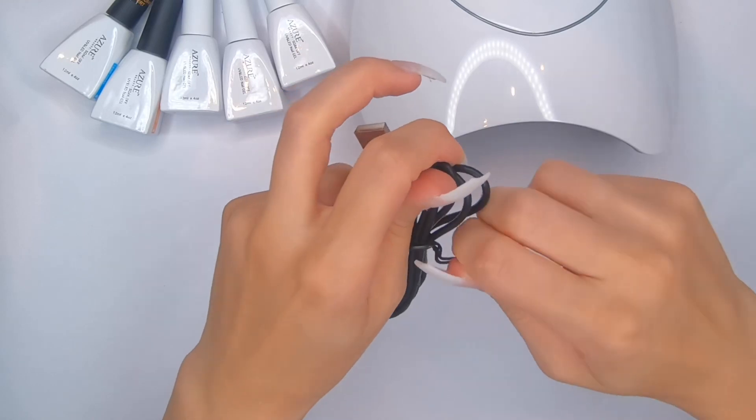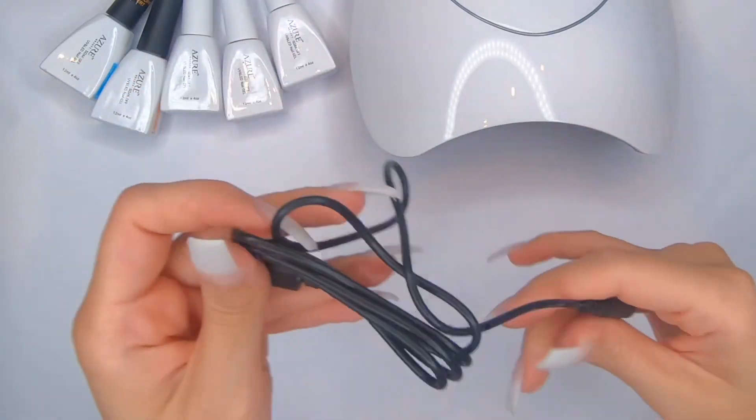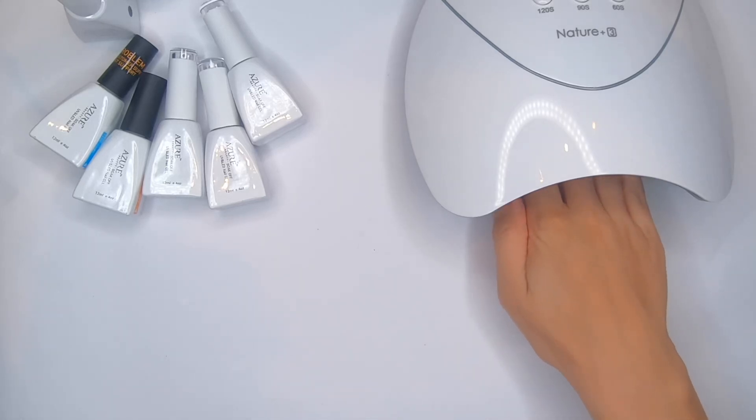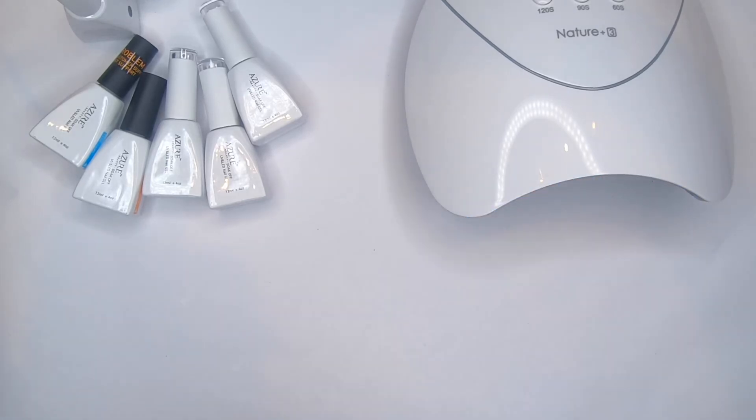As you can see, when I hold my hand inside the lamp it turns on, and when I remove my hand it turns off — it's automatic. This is so cool.